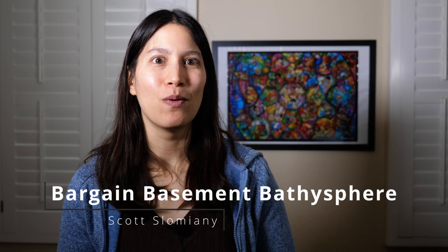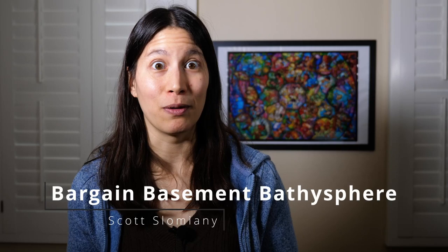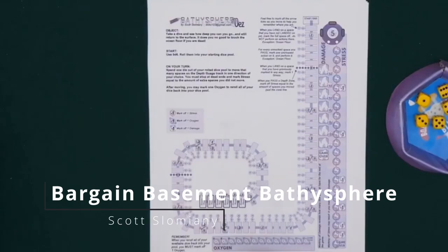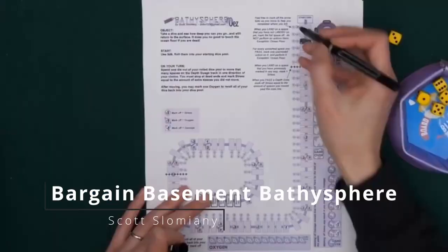The next game is Bargain Basement Bathysphere, which is a solo roll and write campaign game. I know I said I don't like roll and writes, but this is one of the exceptions. I've played about half of the campaign of the print and play version. There is also a published version that has some changes and updates to the maps and rules, but the print and play version is still available and still a lot of fun. In Bargain Basement Bathysphere you're trying to dive down in your bathysphere — like a submarine that's not working very well — going down to different spaces in the ocean, collecting items to get more points, and then getting back up to the surface without dying.